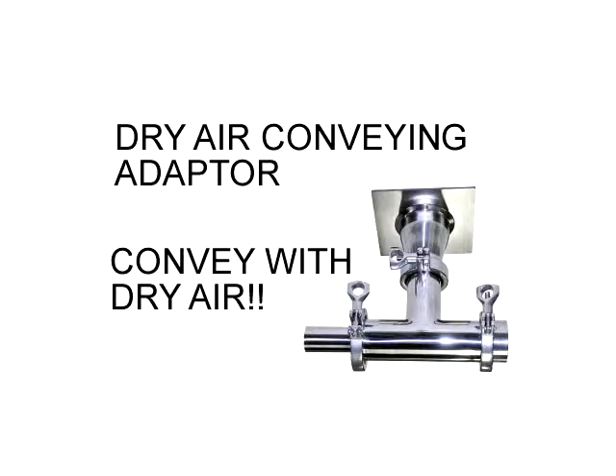The dry air conveying adapter conveys from dryers without any wet ambient air. Your material will stay dry when conveying and at rest on the machine. Our customers tell us that problems due to wet material have gone away, especially in the hot summer months.